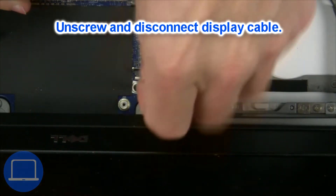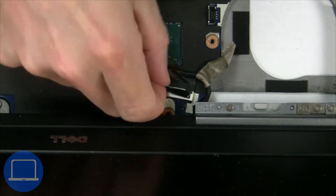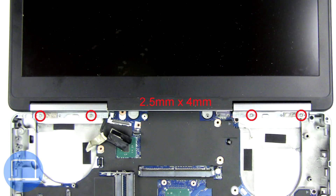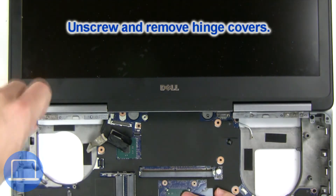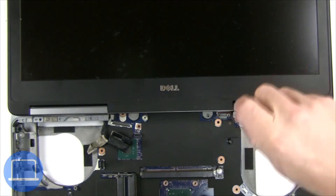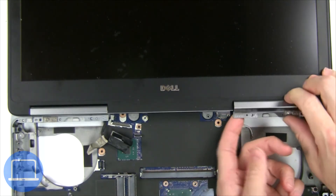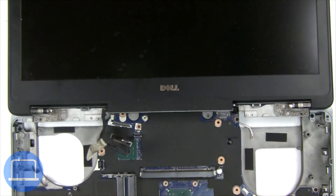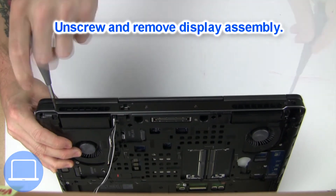Then disconnect the display cable. Next, unscrew and remove the hinge covers. Now unscrew and remove the display assembly.